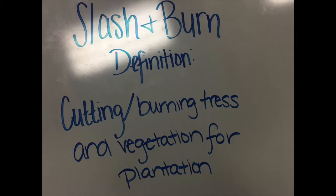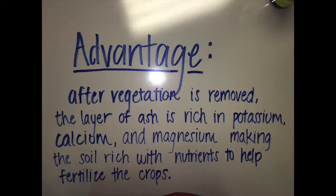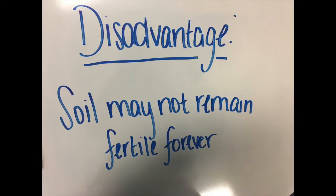The definition of slash-and-burn is the cutting or burning of trees and vegetation. This is a method used for growing crops. After the vegetation is removed, the layer of ash is rich in potassium, calcium, and magnesium, which makes the soil rich with nutrients to help fertilize crops.